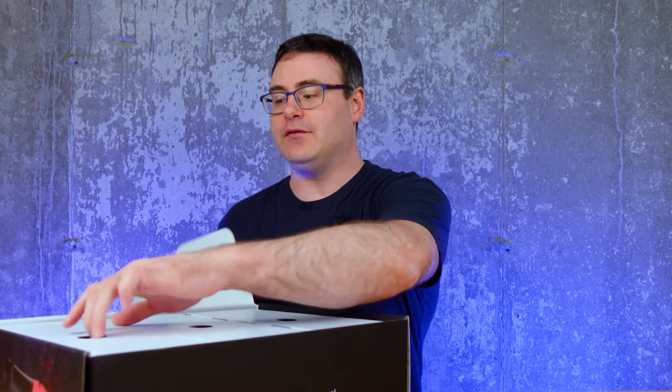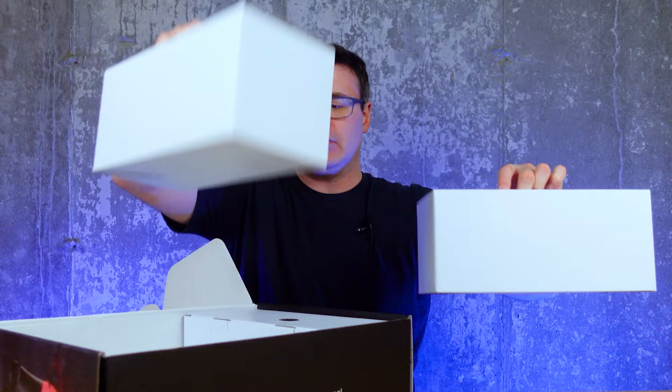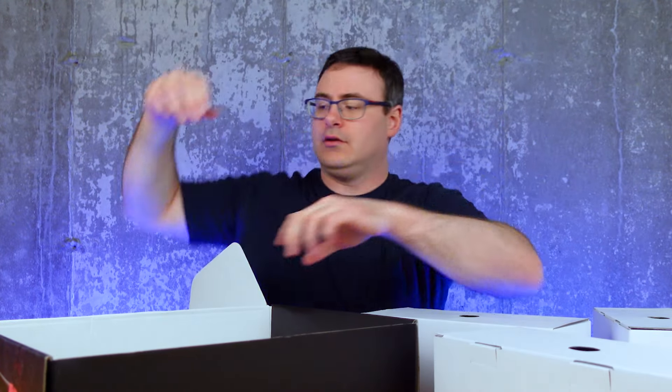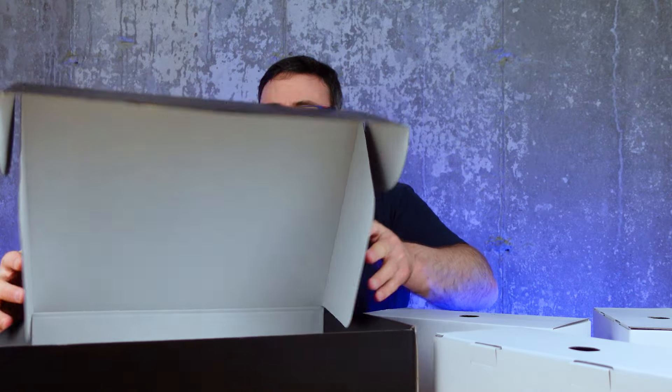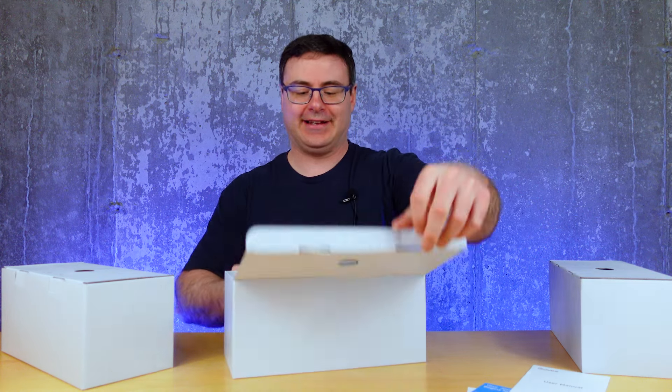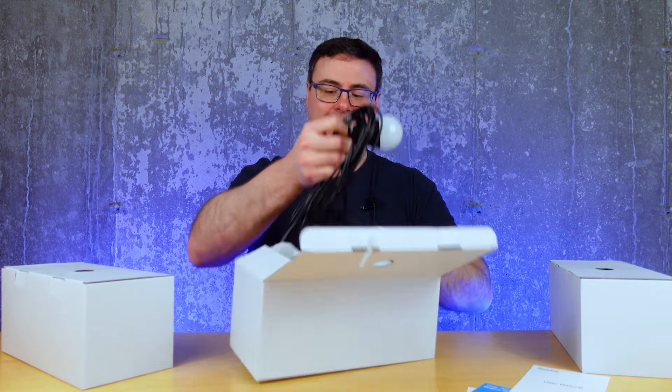I've got a couple of little manuals here, and then I've got three boxes — one, two, and three. And like all good Govee boxes, it flies well. Govee stuff, man. Always just great.